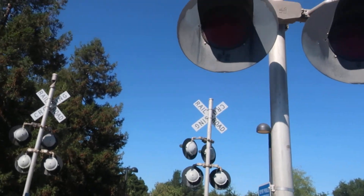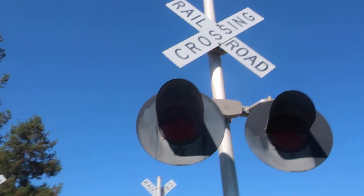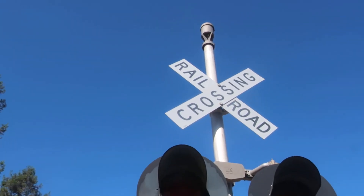I don't know what that is, sorry. There's a crossbuck and a Western Cullen Hayes E-Bell.